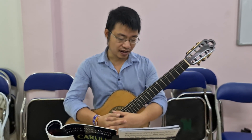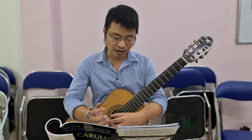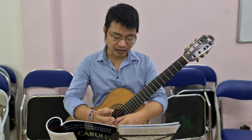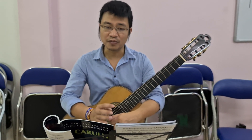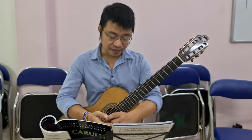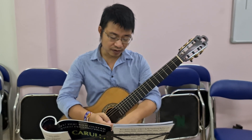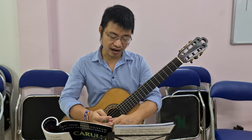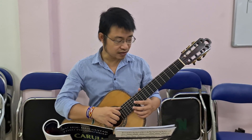Ở bài số 17 này chúng ta lại tiếp tục chơi một bài tươi vui, tiết tấu tươi vui giải hiểu rất là trong sáng. Trên cái giọng Fa trưởng có một dấu hóa là nốt Si giáng và nhịp 6/8. Các bạn lưu ý là hai nốt đầu tiên là nốt Si là hai nốt lấy đà và cái phách mạnh sẽ rơi vào nốt thứ 3.